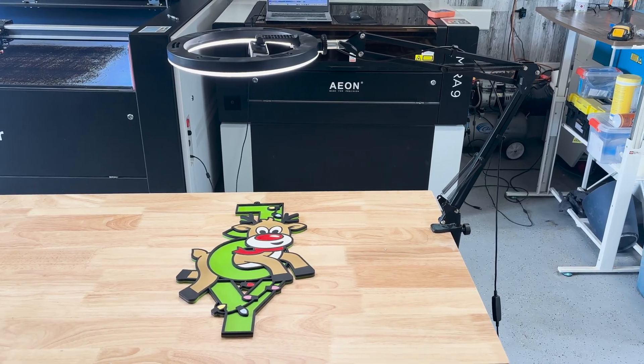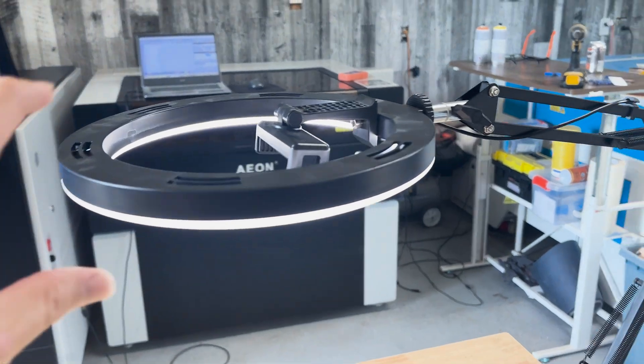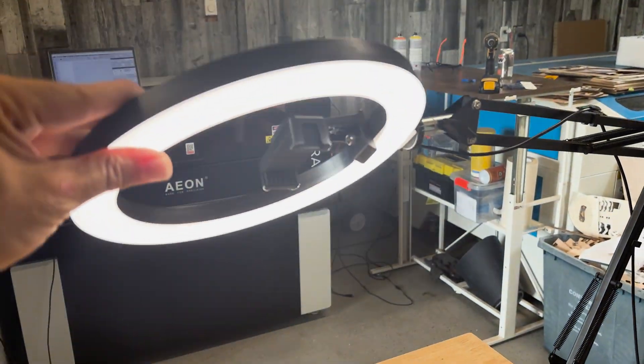Want to start recording as you finish projects? Or maybe you just want a little extra light? This phone holder arm with an LED light works amazing.